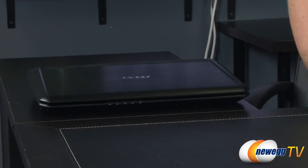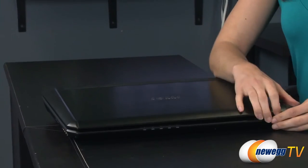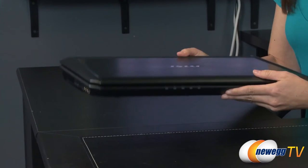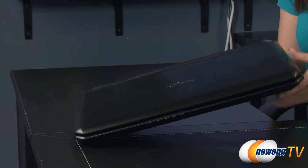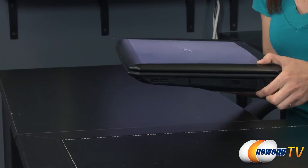Moving now to the GT70, over here we have a 17.3 inch diagonal screen, 8.6 pounds of weight, a length of 16.85 inches, a width of 11.34, and a height or thickness of 2.17 inches at its thickest point.